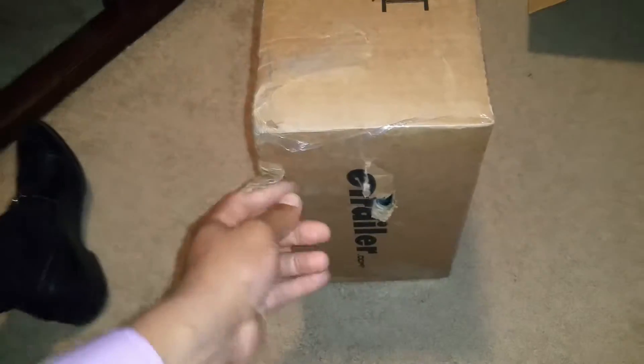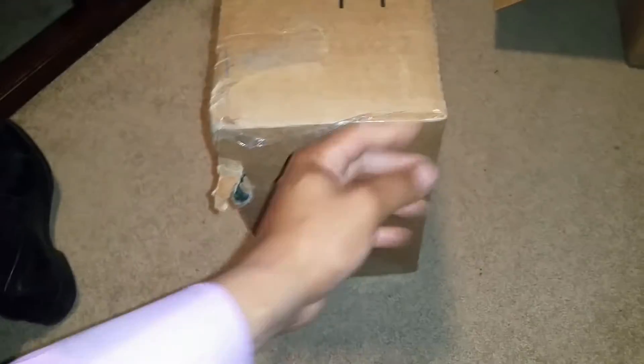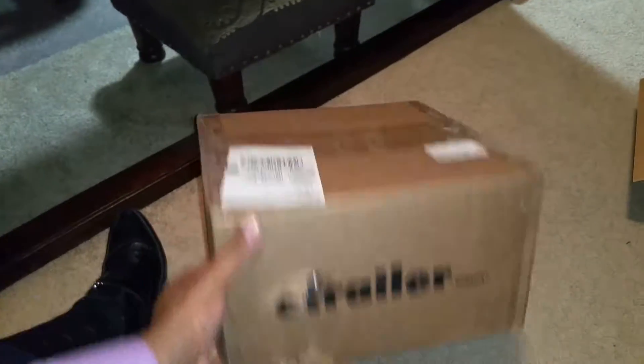As you can see, the box looks a little beat up. This is my Titan trailer hitch — it's actually poking through the side here too, as you can see. It's written all over the box. I got this from eTrailer.com — once again, ordering things online makes life a lot easier.